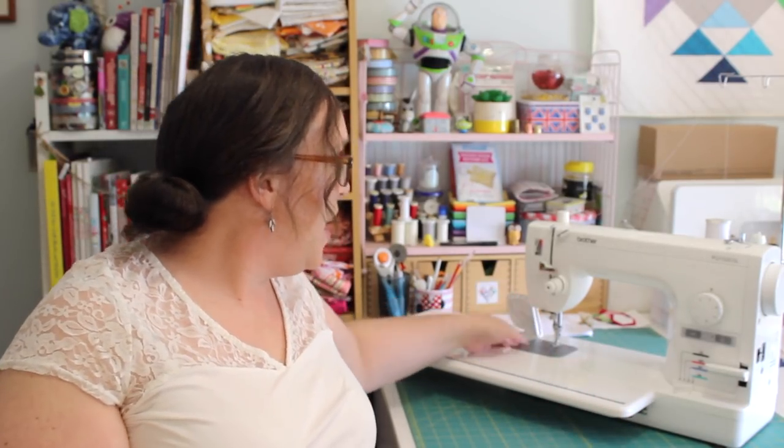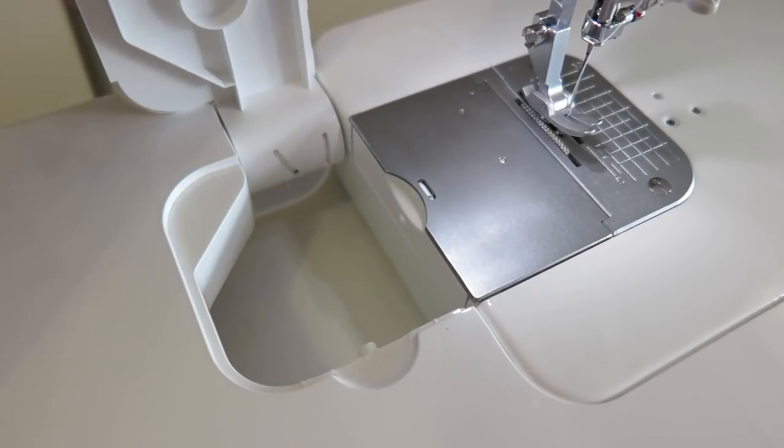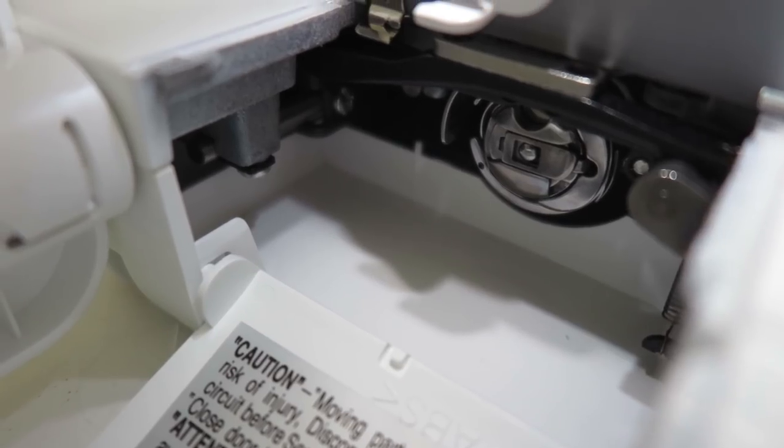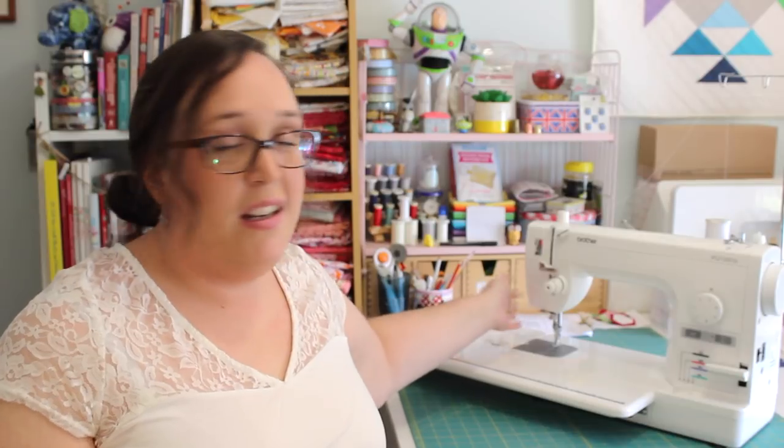Another really neat feature is the access to the bobbin. Even though there's a con of not knowing when the bobbin runs out, it is actually very easy to access when it does. Even with the wide table on, there is a feature in the table that you can just flick up and access the bobbin in the side here. It just minimises any hassle or faffing around. I also really like the very easy-to-use bobbin cutter — you just wind your thread around it and cut it, and it's ready to go.